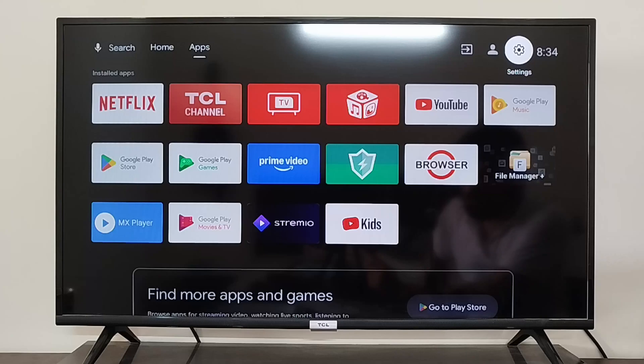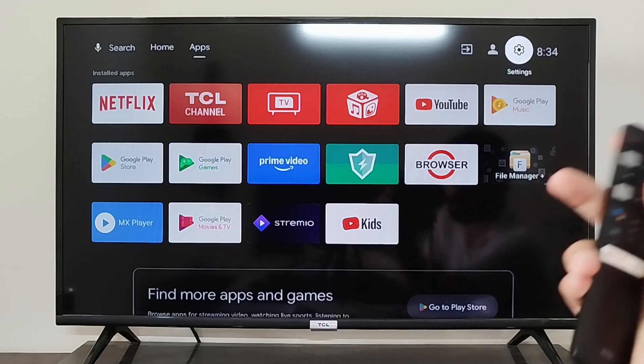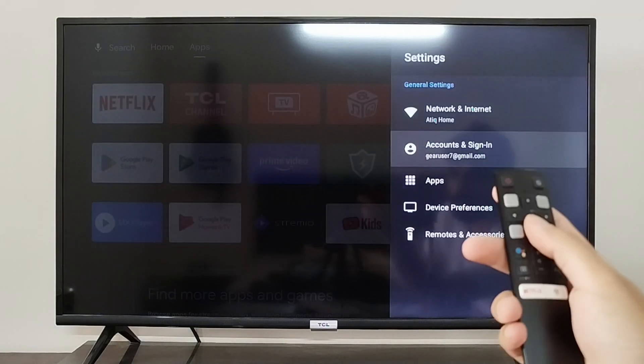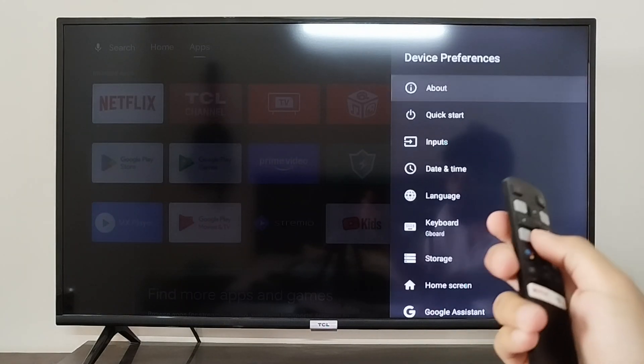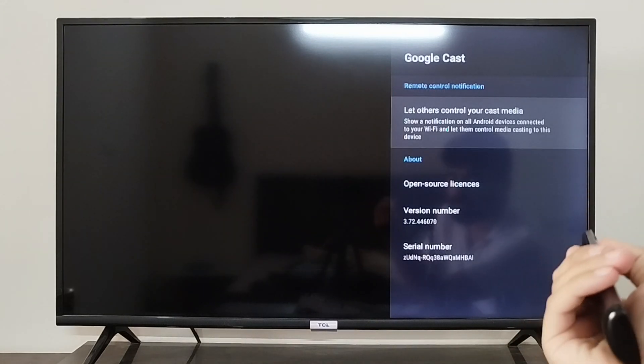Hey everyone, I'm going to show you how you can use Chromecast in your DCL Android TV. To find the Chromecast, go to the top right corner in the settings, scroll down and go to device preferences — you can see there's the Google Cast option right here.